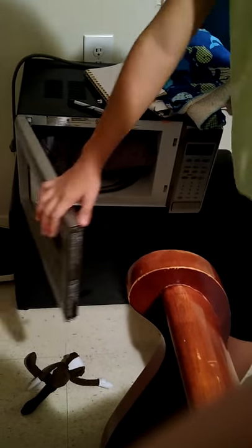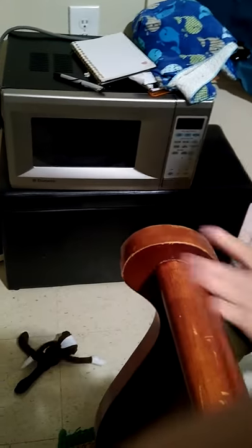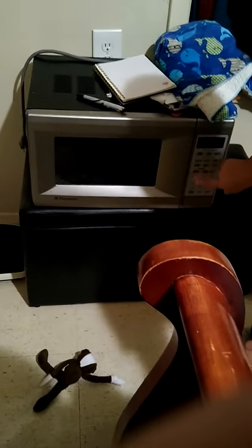Fourth step: close the microwave. Fifth step: punch in the time, and then let it cook.